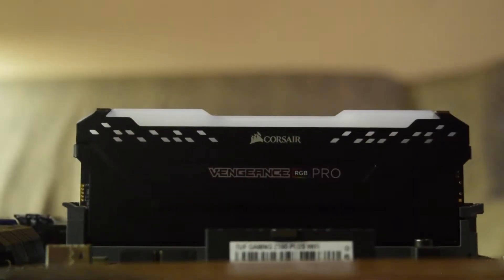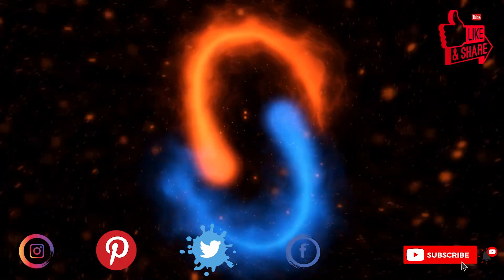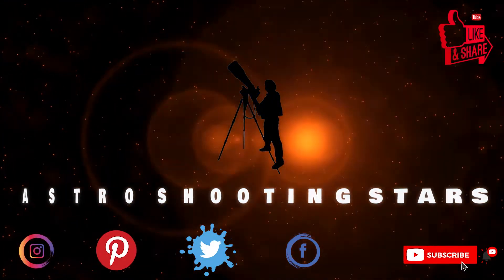Please ensure that you watch this video till the end so that you do not miss out on any important information or instructions. If you are new to my channel and not yet subscribed, please hit the subscribe button and click the bell notification icon to get notifications for all my new videos. Let's get started.